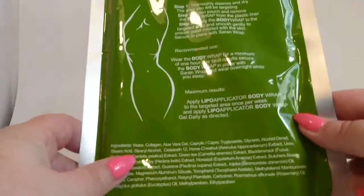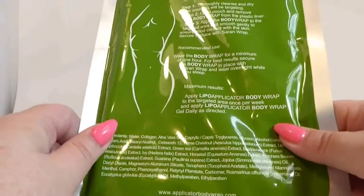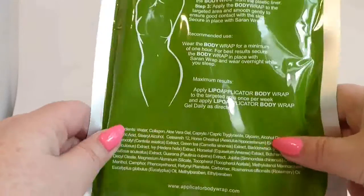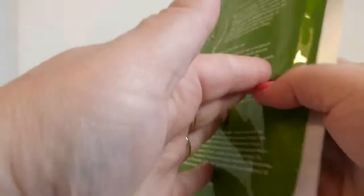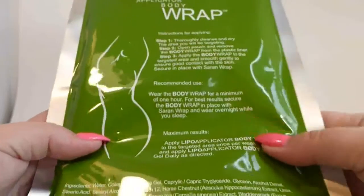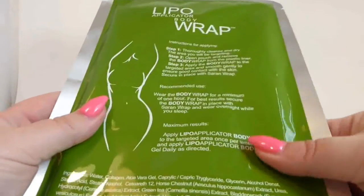These are great for people that want to spot reduce areas and tighten them, lift them, and they detoxify your body with all the good herbs in here. They're for anybody that enjoys using natural stuff on their body — not just for people that have cellulite. They may detoxify, and that's always good. So you don't just have to be overweight to use it.